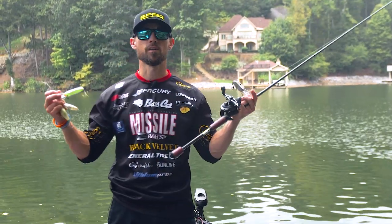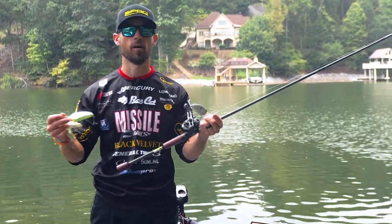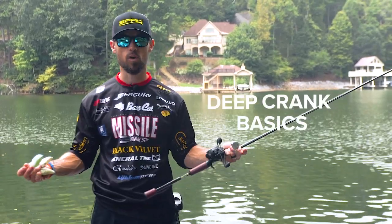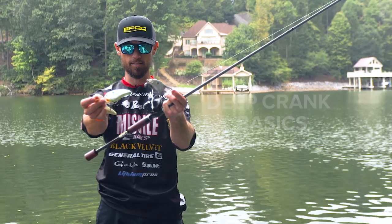Hey, John Cruz, and I'm going to explain to you all about deep crank basics. Now, deep crank — what are you talking about? I'm talking about deep crankbaits, like these things right here.